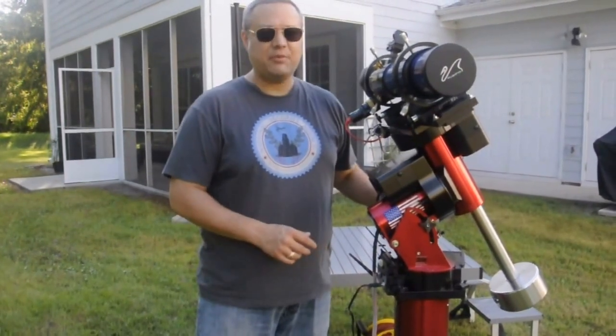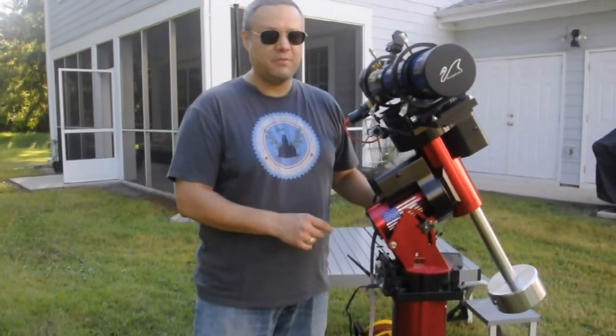Hi, I'm Kevin. Today I'm going to show you how to set up a German Equatorial Mount. I'm using the Paramount Mighty.